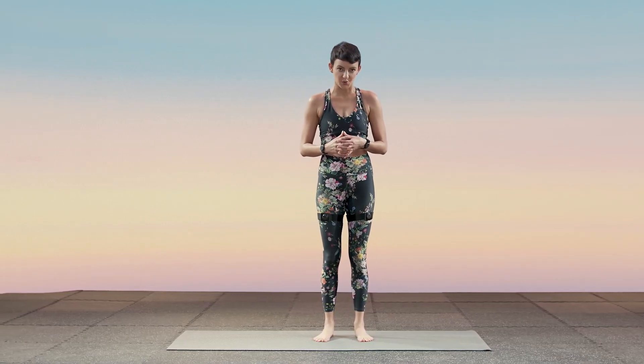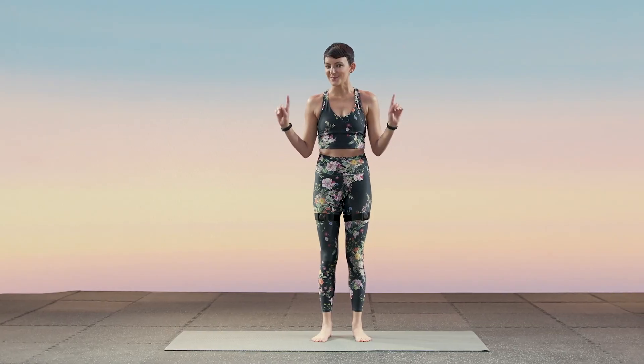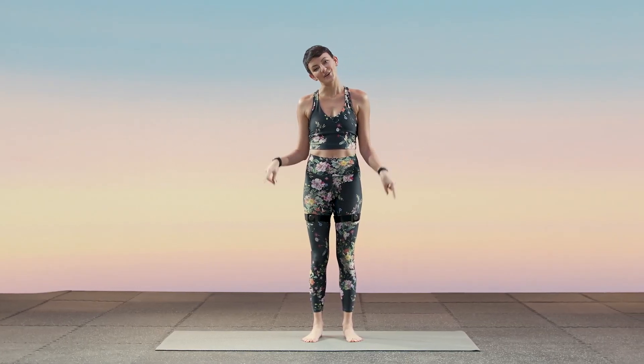Hi, I'm Teresa and welcome to pre and post workout stretching. This pre workout stretch will focus on your lower body and core. You don't need any equipment for it, just a positive mental attitude and a yoga mat.